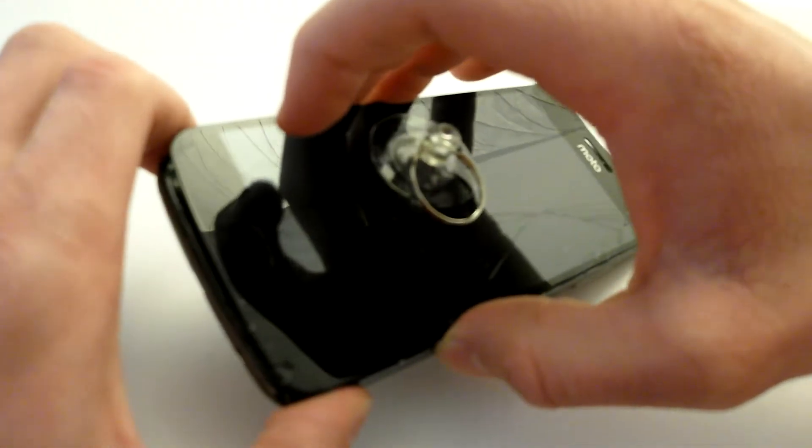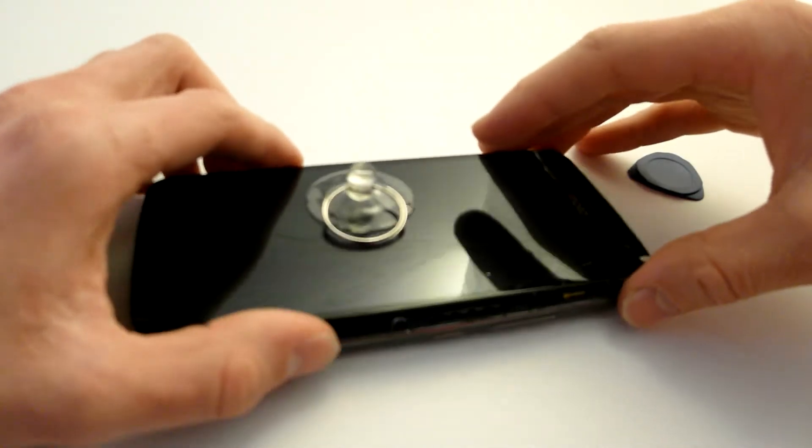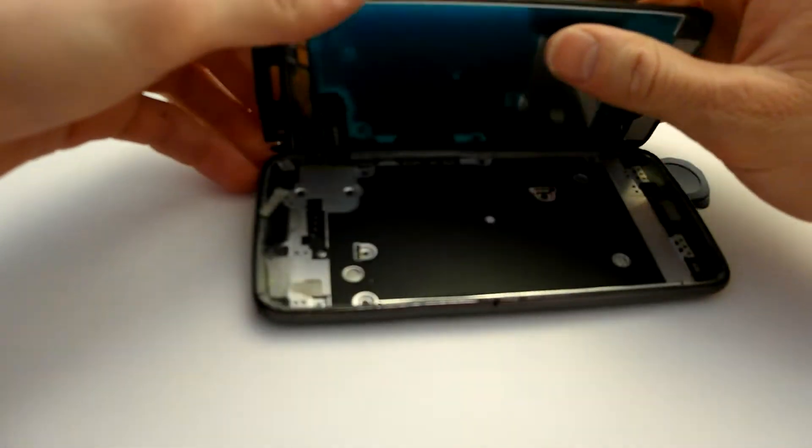In my case you can open it like that. Be aware that there are cables you could rip off. Take the phone like that and then you can fold it in half.